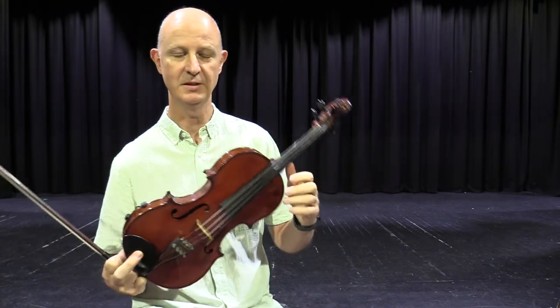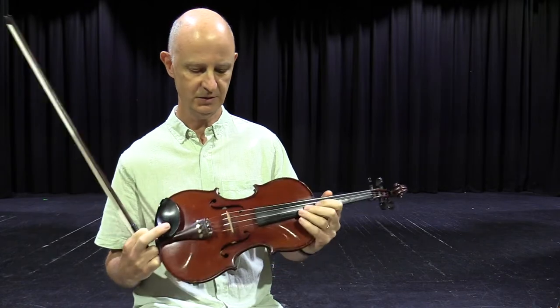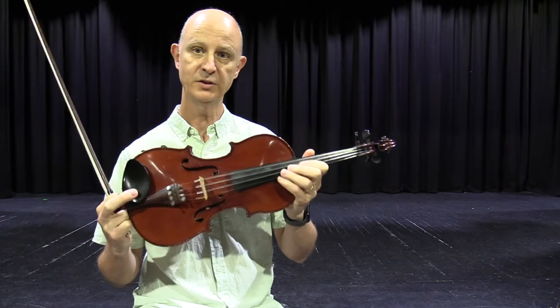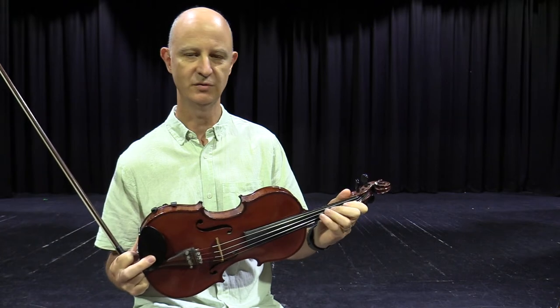Obviously they're very similar instruments. Once you've learnt how to play one, you know how to play the other automatically. The viola is a little bit bigger than the violin, so I'll give you a comparison very shortly, but this is a violin. This is a full-size violin, and the violins and violas all come in a range of sizes for different size students.